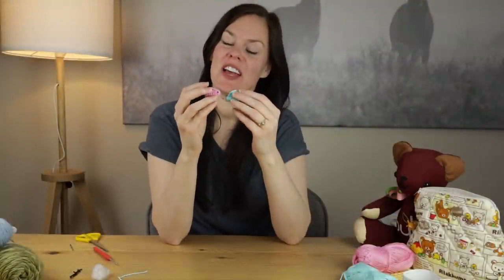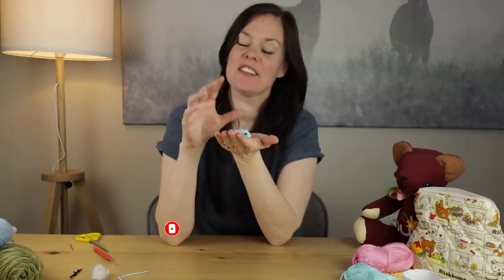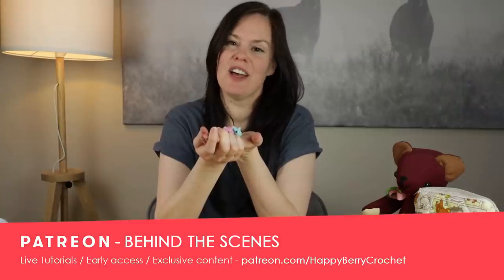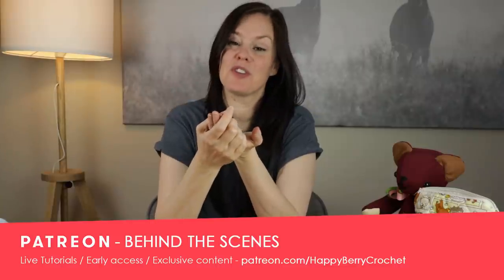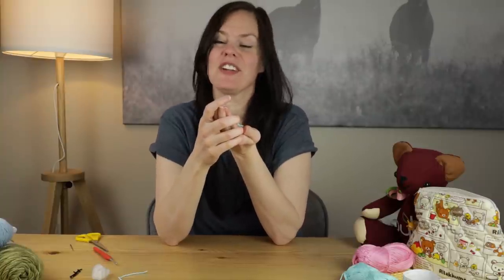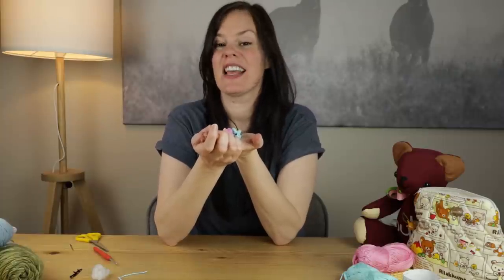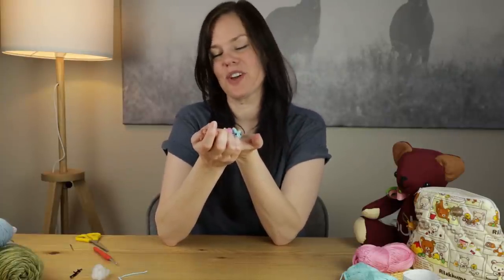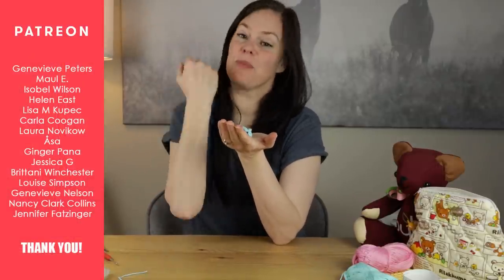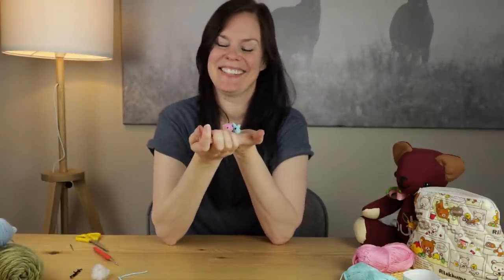I hope you enjoyed that tutorial, I hope you managed to follow along, and I hope you managed to make some really cute tiny little Easter bunnies. Don't forget to follow me on Patreon for lots of behind-the-scenes content — there's a travel vlog from Hungary back to the UK, as well as exclusive patterns, podcasts, and lots of other things. A huge thank you to my supporters on Patreon already — I really value your support and I'll see you soon for some more crochet crafting fun. Thanks for watching guys, bye!